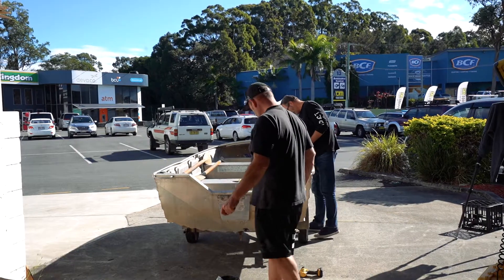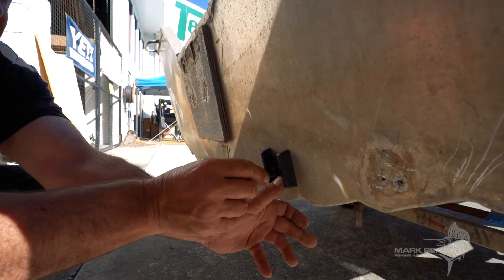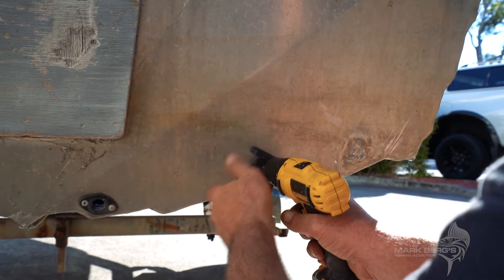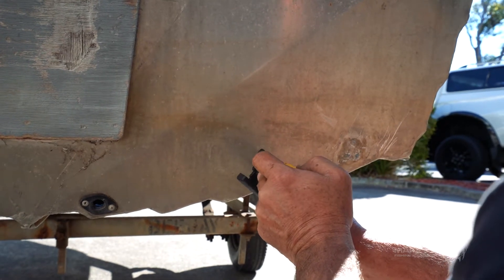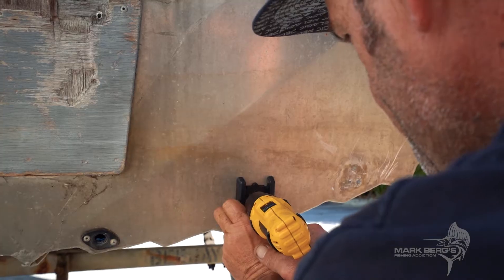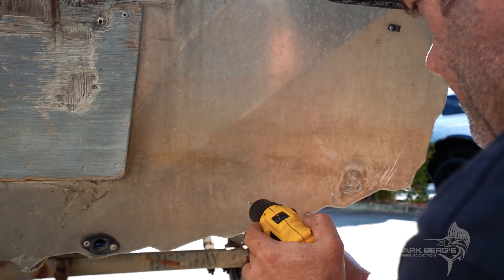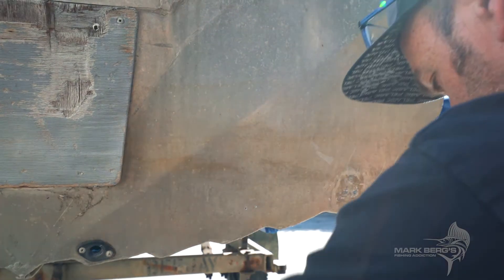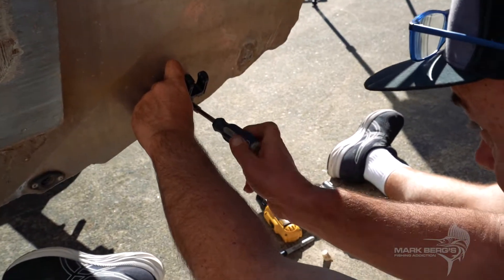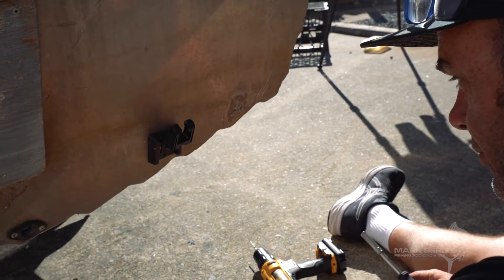Transducer. If you drill the right pilot hole — not too big — the screws will have something to bite into all the time.